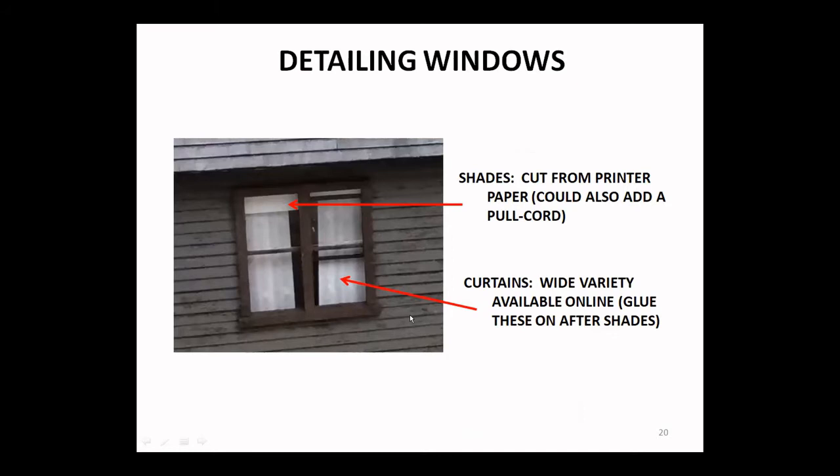For detailing windows, most of us like to put something in that looks like more than just an empty house. Window shades are simply cut out from paper — printer paper. In larger scales you might want to fashion a pull cord on that too. Curtains can be scraped off the internet — they're just printed off from various advertisers. They can be glued on after the shades go on. Typically your shades are behind the curtains as you're facing this from the inside.